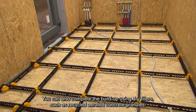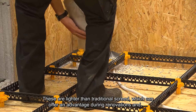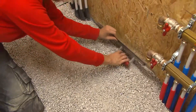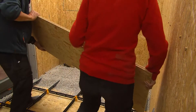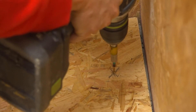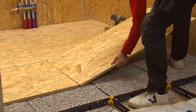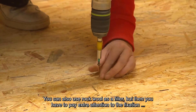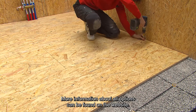You can also complete the build-up using dry fillers such as recycled aerated concrete granules. These are lighter than traditional screed, which can offer an advantage during renovations. Furthermore, you don't need water, so you can finish immediately. You can also finish with OSB and a floating floor. For final fixing, screw the OSB into the underlying grids. You can also use rock wool as a filler, but then you have to pay extra attention to the fixation of the legs. More information about all options can be found on the website.